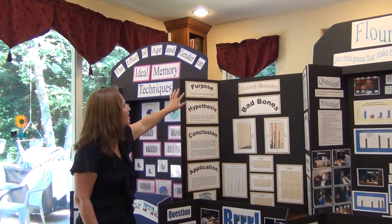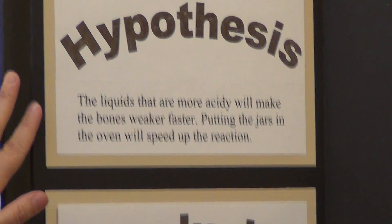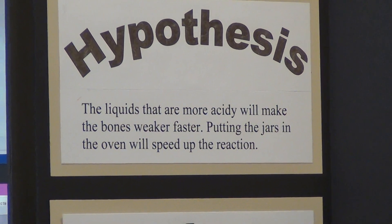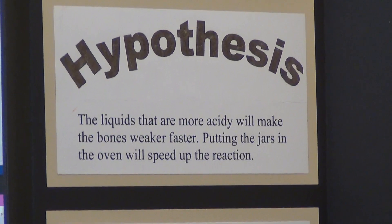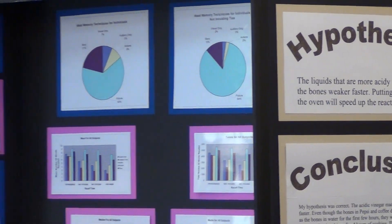The hypothesis for the question, do different liquids change bone strength? was: the liquids that are more acidic will make the bones weaker faster, and putting the jars in the oven will speed up the reaction. She also had two different hypotheses for that project.